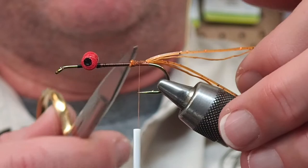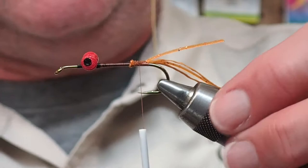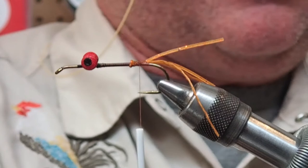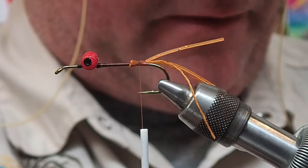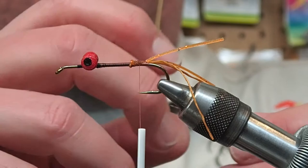I want these silly legs to be just a little bit shorter than the antenna. Although it probably doesn't matter, the idea with having varying lengths is that when it's in the water they're going to move at different rates. When I tie in the flashabou I'm going to make that slightly longer than everything else. This is what the original recipe prescribed so I've stuck with it - if it ain't broke, don't fix it.